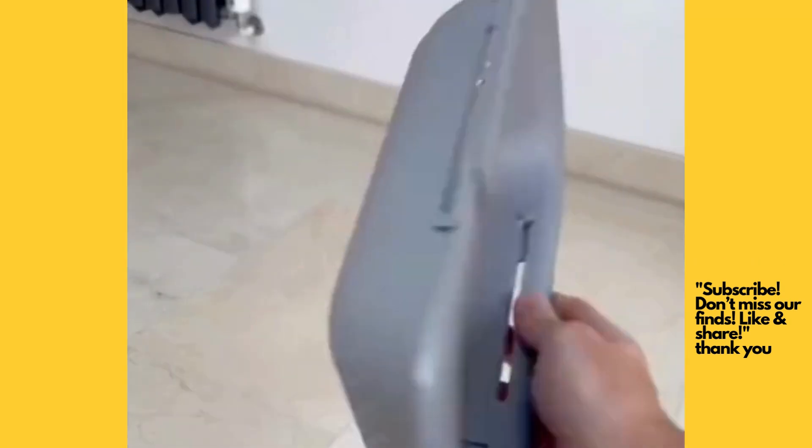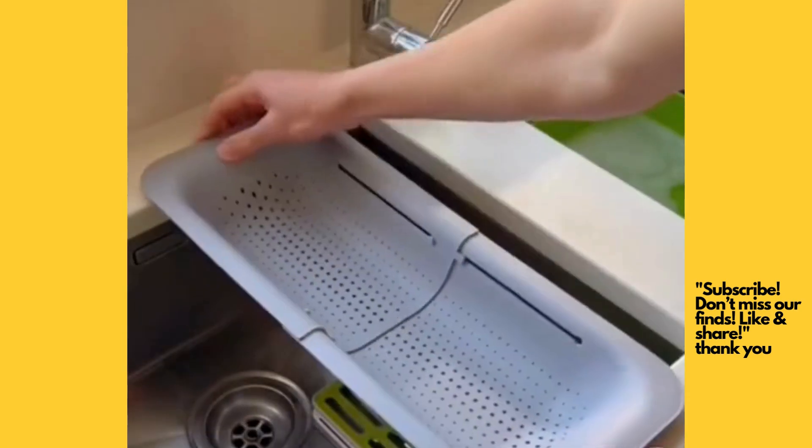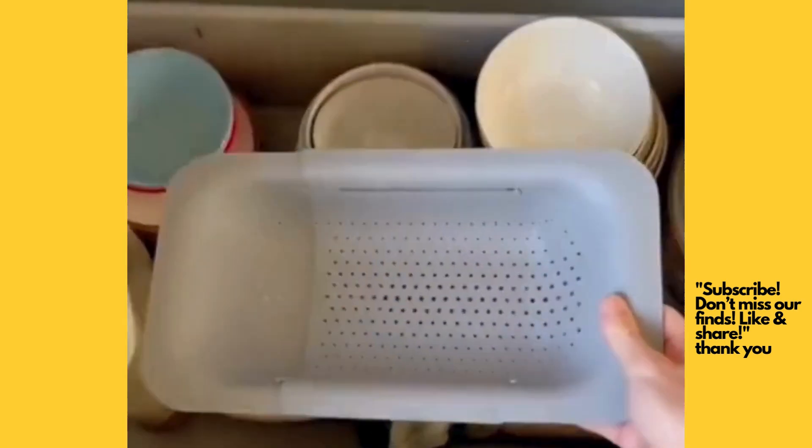This is a retractable strainer which allows you to strain your food super easily. It can expand to rest over your sink and can retract neatly to save space when storing.